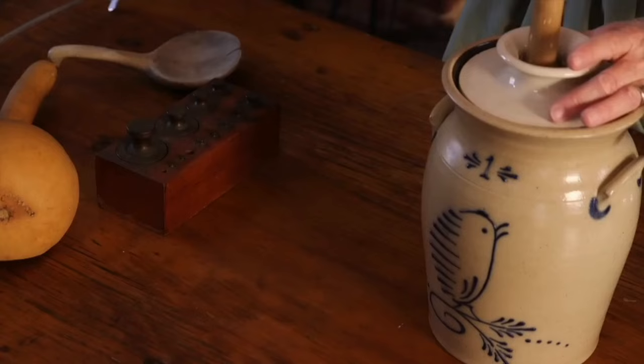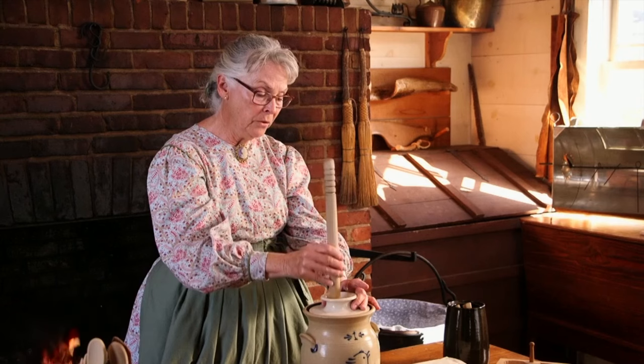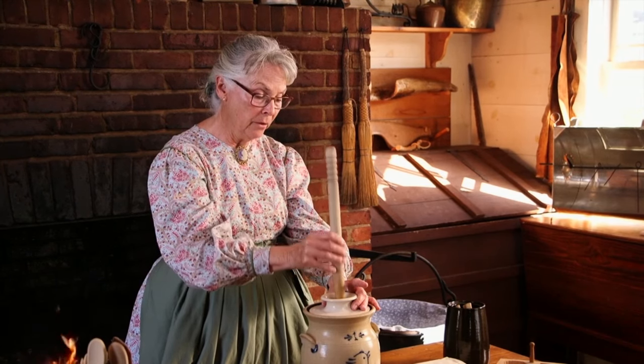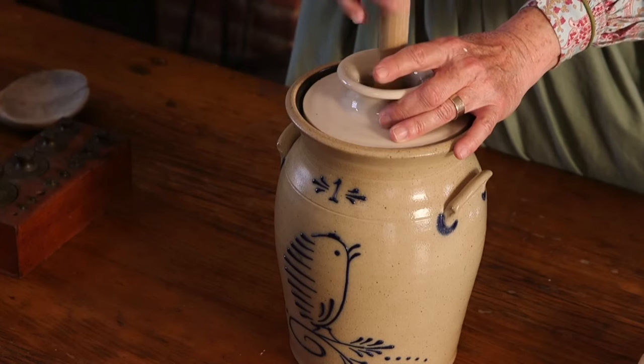Now this takes a little while, and it has to be done every day. So if you come to visit me and I am churning butter, you must help me. Otherwise you have bad luck — you don't know where or when or why. So you're going to help me churn if you come to visit.